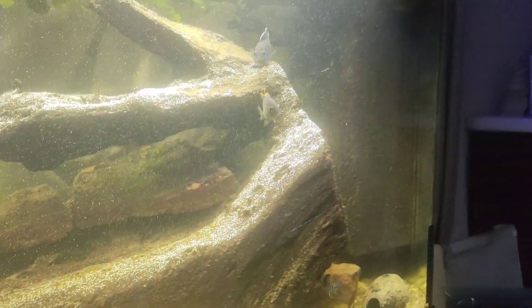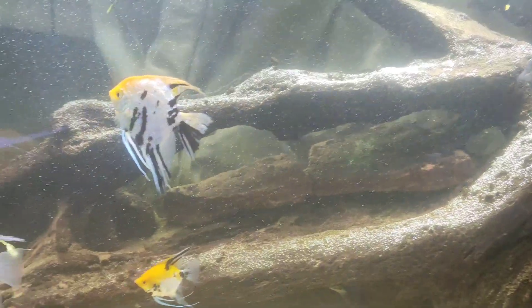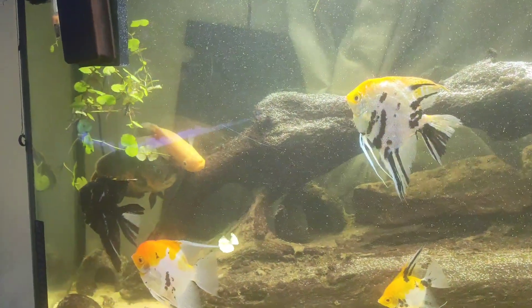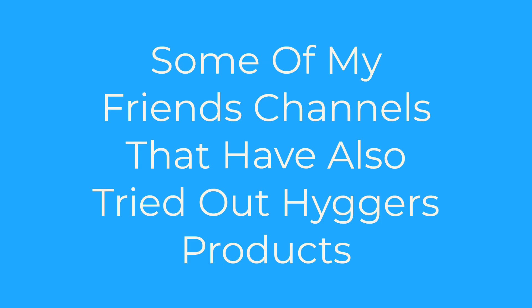I still can't believe how clear that glass has come. Wow — just amazing results.